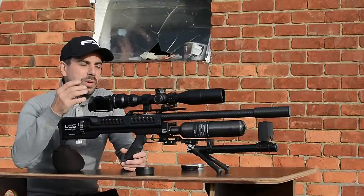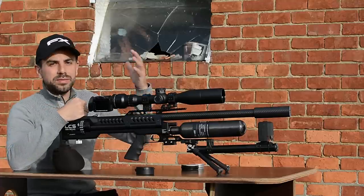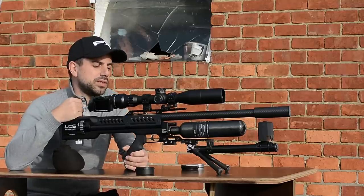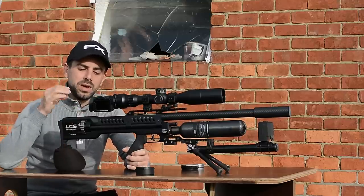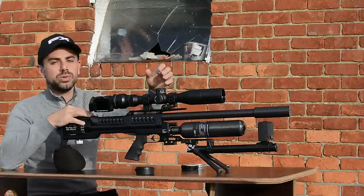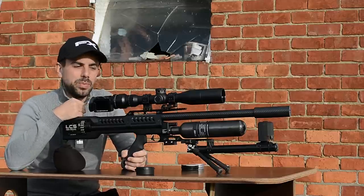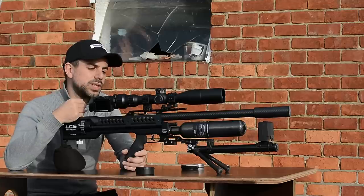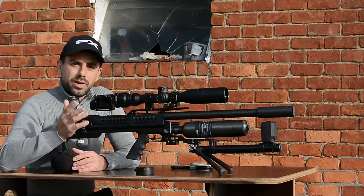Hi guys, welcome back for another video. This week we are back at the private range I'm allowed to use from a friend of mine — a pretty awesome place with a lot of distance, very safe, very secure. Today we're going to take a look at the LCS SK-19 in .22 caliber, topped off with the Vector Optics Continental 3-18x first focal plane scope. We'll record the reticle with the Eagle Vision scope cam and the GoPro, and I have my chronograph on the mount up front to track velocities and see how consistent the regulator in the LCS SK-19 is.